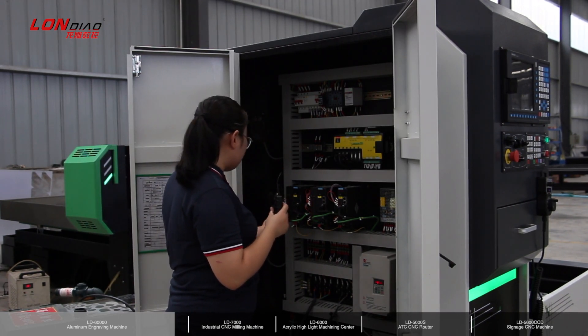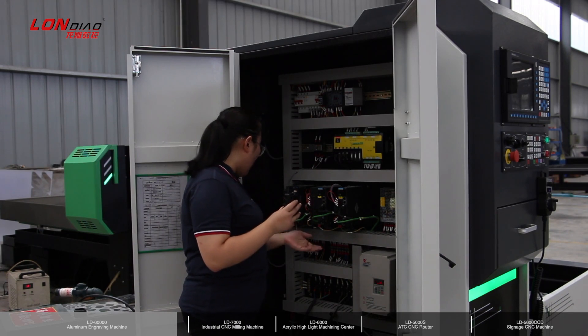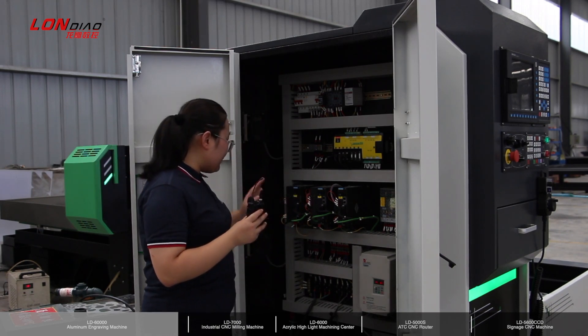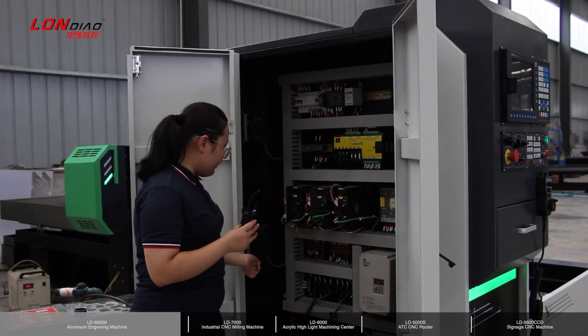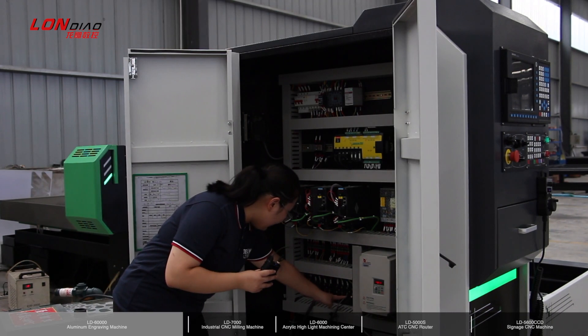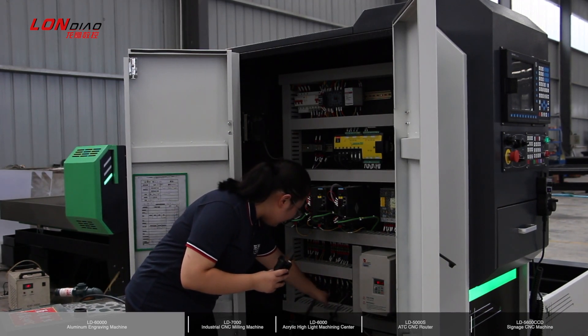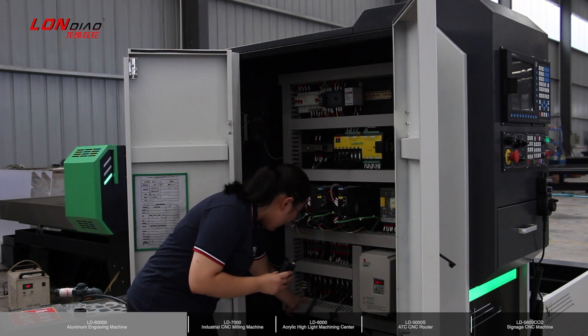Here is a cooling fan to keep the cabinet at a stable temperature, making sure all components work for a longer time. And here are the connections for all power lines and the power input for the vacuum pump.